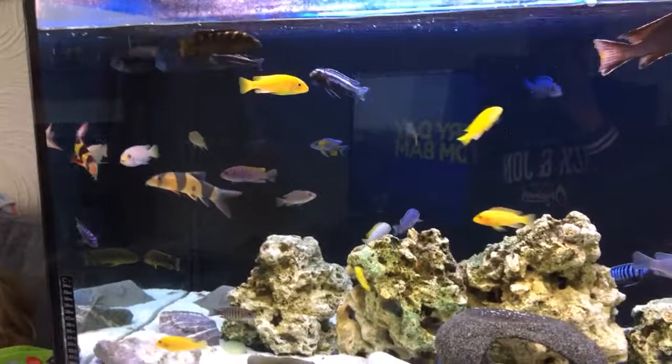Hi everyone, this is Marek, just showing you my African Cichlids. I have all sorts in here. I'm running off a Fluval FF6. As you can see, the clarity is really really good at the moment.